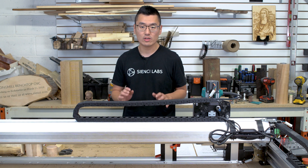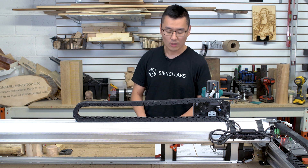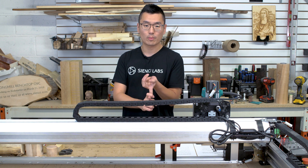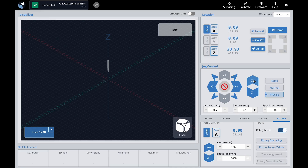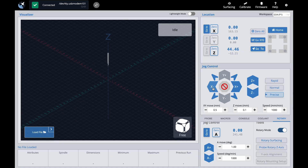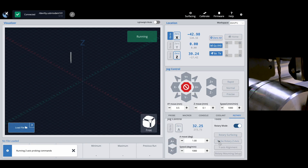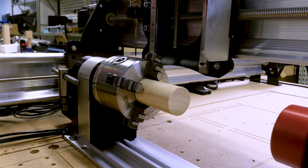Setting Z zero to the centerline is conceptually similar to setting Z zero on the wasteboard instead of the top of the material in XYZ carving. In broad strokes, this improves the accuracy of your parts and helps GCender visualize the rotary toolpaths. To zero your Z-axis to the centerline, use the built-in Z-axis rotary probing feature in GCender: connect the touch probe harness, hover the bit atop the chuck, and click Probe Rotary Z-Axis. You'll want to use this tool to re-zero your Z-axis after every tool change, almost like a tool length sensor.